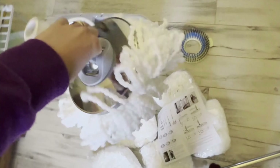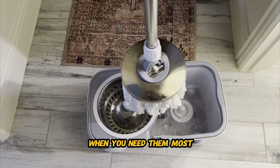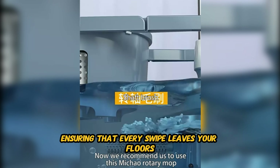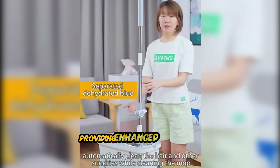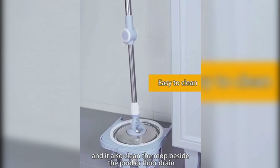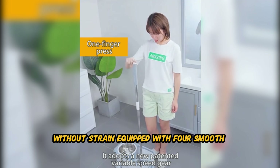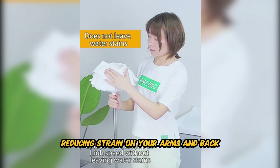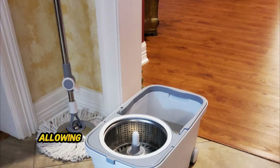Next, we have the Spin Mop Bucket Deluxe 360. Experience a new level of cleaning efficiency with this revolutionary 360-degree spinning mechanism. This innovative design allows the mop head to rotate fully, ensuring thorough and consistent cleaning across all surfaces. With six microfiber replacement head refills included, you'll never run out of clean mop heads when you need them most. Simply swap out the old mop head for a fresh one to maintain optimal cleaning performance, ensuring that every swipe leaves your floors sparkling clean. The Spin Mop Bucket Deluxe features a 62-inch extended handle, providing enhanced reach and maneuverability for effortless cleaning of hard-to-reach areas — say goodbye to bending and hunching over.